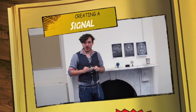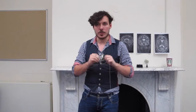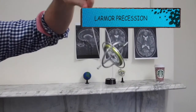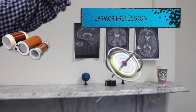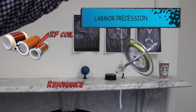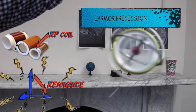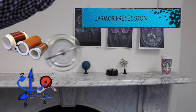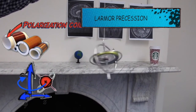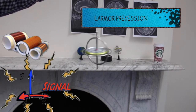Until now, we have only created a uniform field to align the water protons. However, this is not enough to create an image. To acquire a signal, we need to excite the magnetized protons in our uniform magnetic field. The principle of exciting protons is based on something called Larmor precession. The MRI machine matches the Larmor frequency with a radio pulse, causing resonance. This excites magnetic moments and flips them from the longitudinal to the transverse plane. The magnetic moments will also precess around the axis of the longitudinal magnetic field at the Larmor frequency. The rate of precession depends on the strength of the field, creating a signal strong enough for the machine to detect.